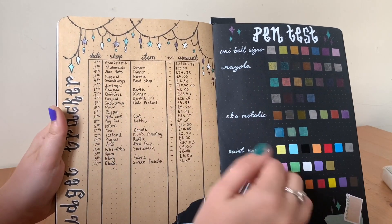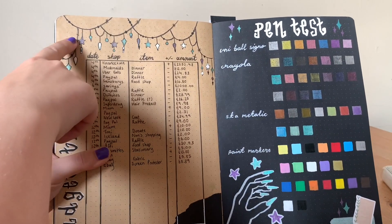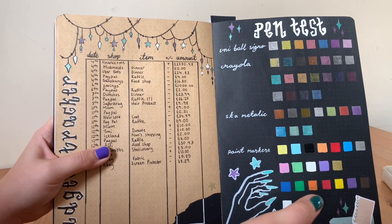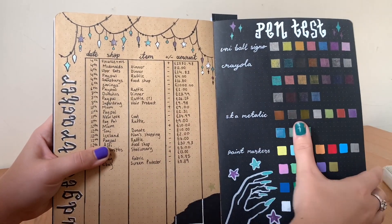Whenever I go to change into a new colour page I always try and do a pen test first. Here I've done a budget tracker, and as you can see I've continued the theme, but rather than using black pen for my outline I've used a white pen instead, because obviously black wouldn't be very visible on the black paper.